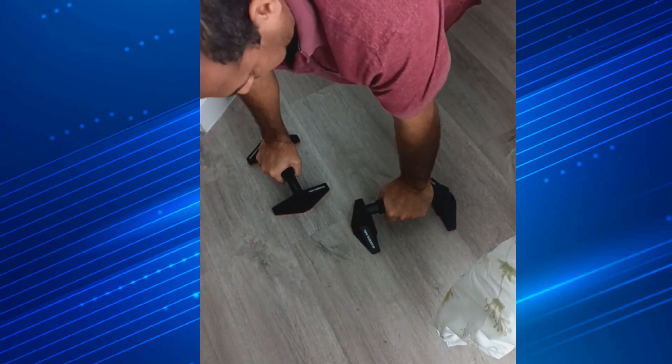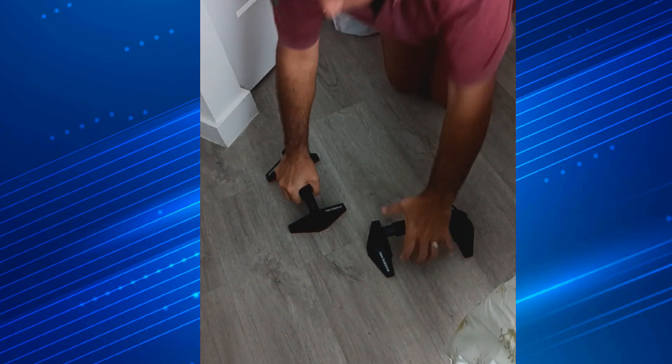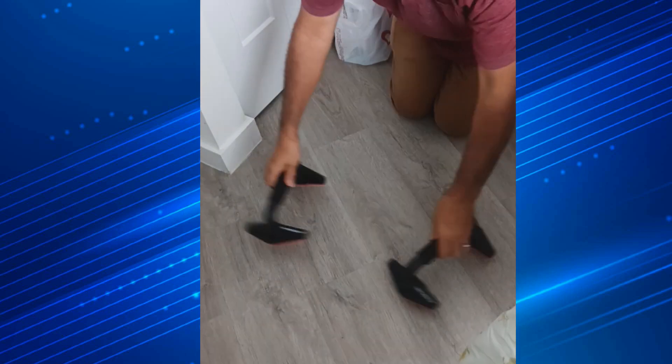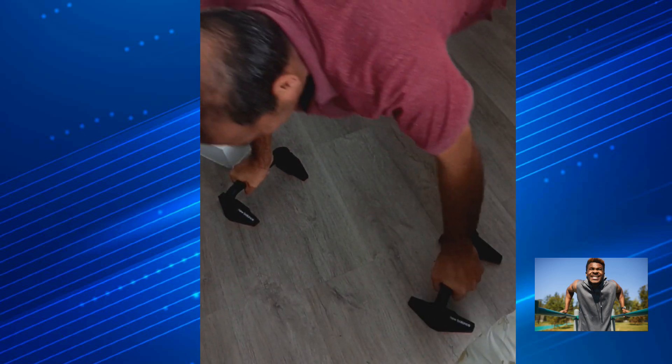One, two, three, four. I wasn't shaking. It's pretty firm, it wasn't slipping. Let's try it on the outer chest — one, two, three. Come in a little bit.